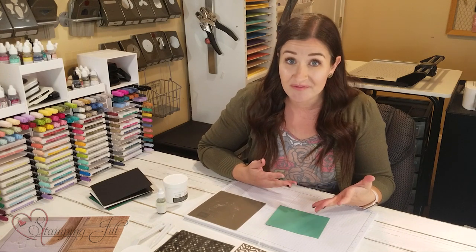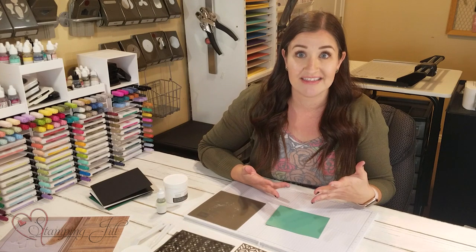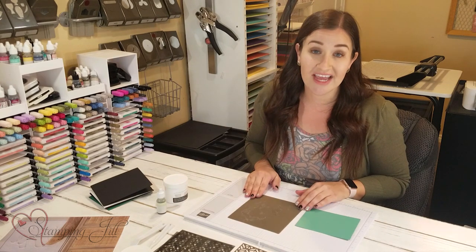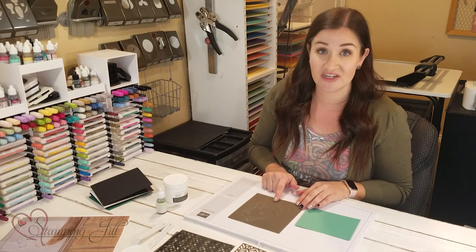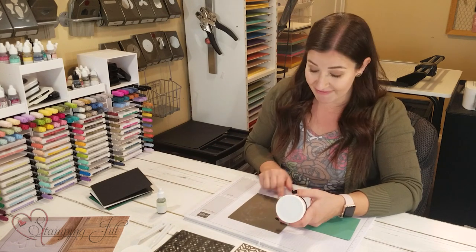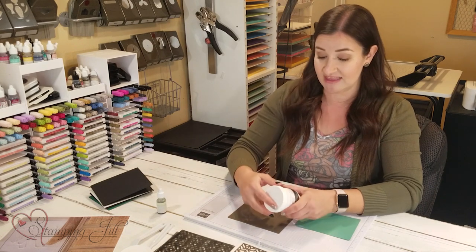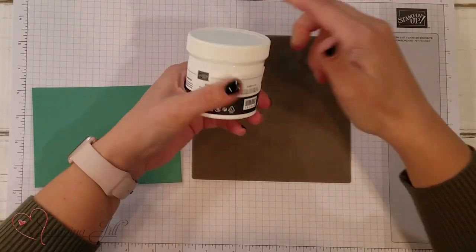You can either order some for yourself if you haven't used it before, or pull yours out and get creating. One product I really like to use in conjunction with embossing paste is our silicone craft sheet — you can mix the paste right on top of it and then just wash it straight off; it doesn't stick. I have some embossing paste here in a little tub like this.